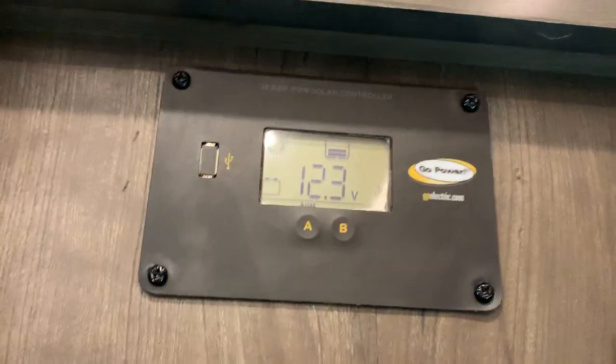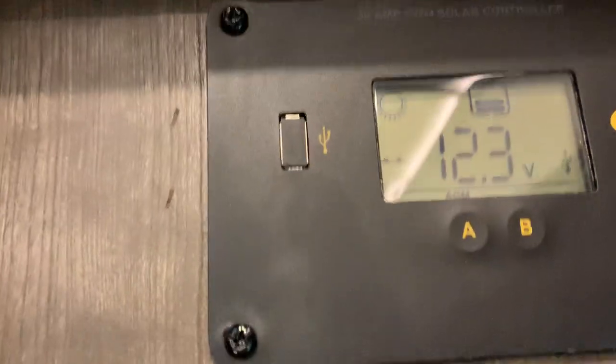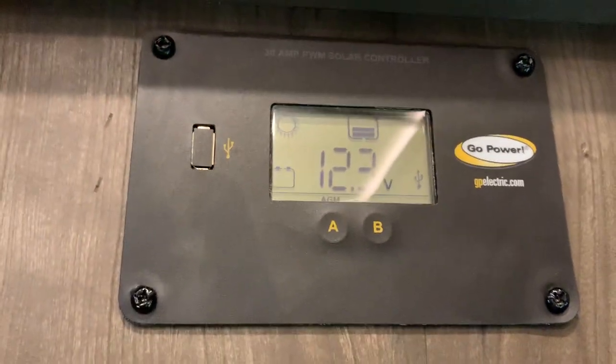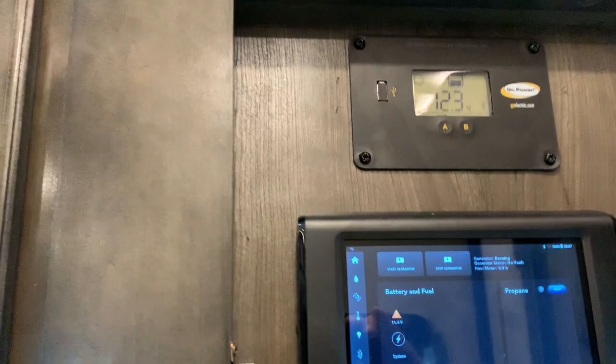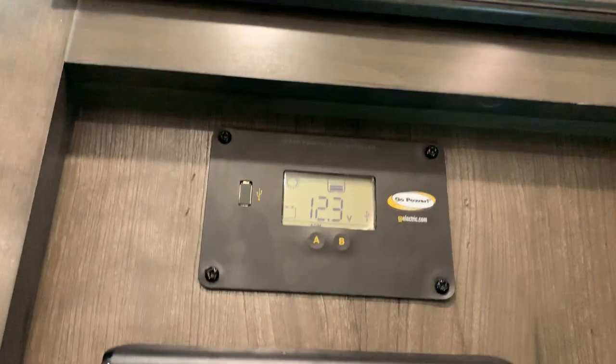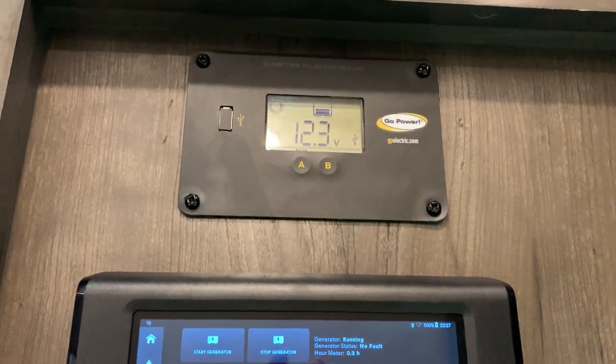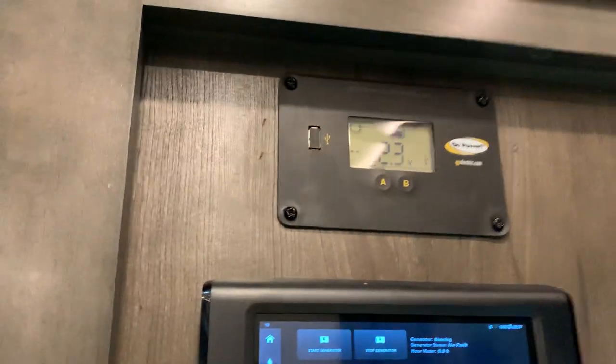Right now it's a cloudy day but we're still maintaining a 12.3–12.4 charge, which is good. You also have your vent fans here. You really don't have to touch the solar display — it'll just maintain a trickle charge on the battery. As long as you've got that generator going you should never have to worry about it; it's just going to make sure your batteries are nice and full so if the camper's off for a week and a half you're not going to come back to dead batteries.